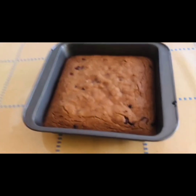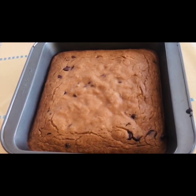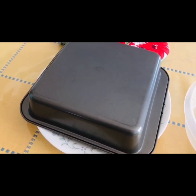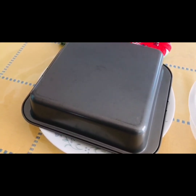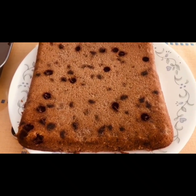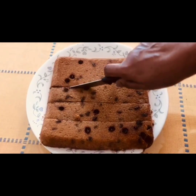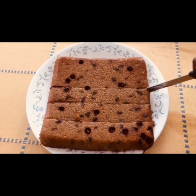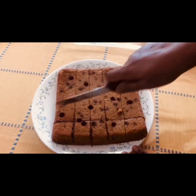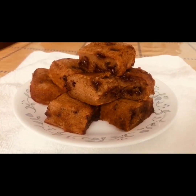Once it is done, allow it to cool. Once it is cool, take a plate and tap the baking tray upside down. The banana bar is ready to be cut and served. Cut it into required shapes. Store it in an airtight container and serve.